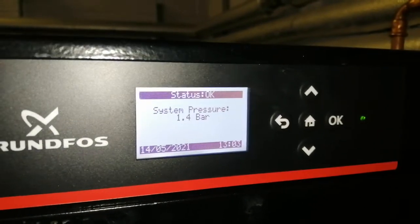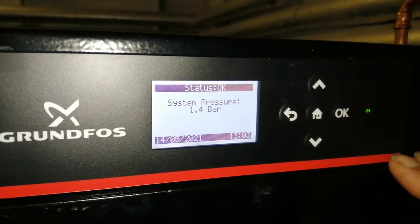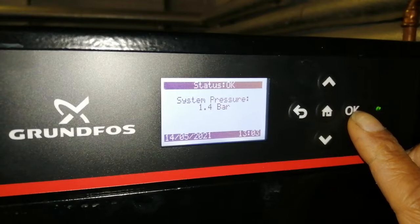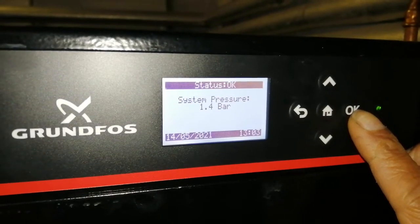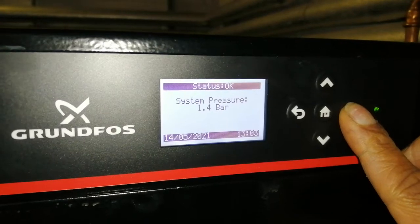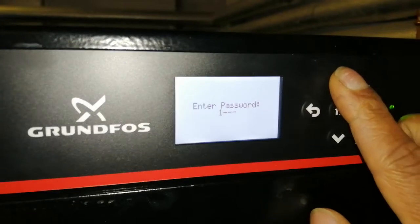Hi, welcome to the Commercial Gas Engineer channel. In this video I'm going to be looking at another Grandfuss pressurization unit. As you may know from my previous videos, the password is 4321 — that's for competent engineers. I'll hold down OK on this particular unit and it's asking me for the password.